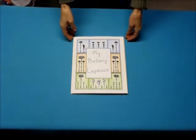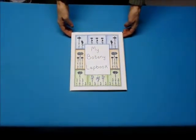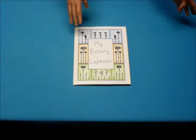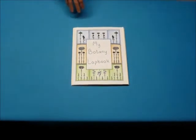This is a quick look at the lapbook that you can make as part of the Botany in 8 Lessons curriculum. First I'm going to show you how it opens up and the pattern I used to make it, and then we'll look at the individual pieces.